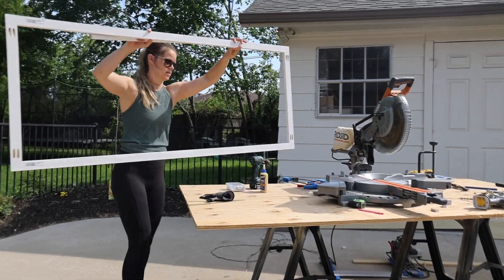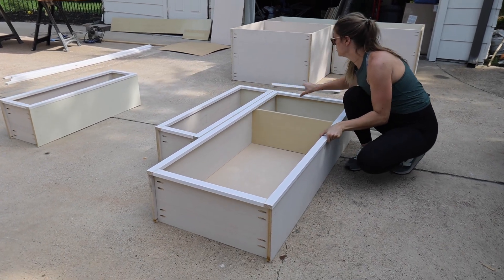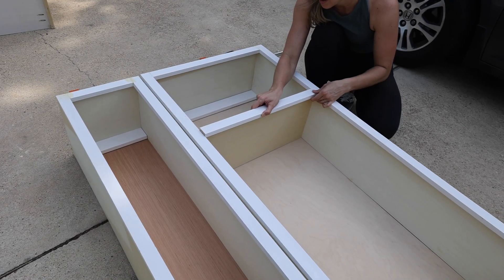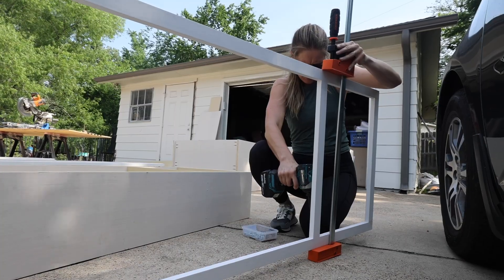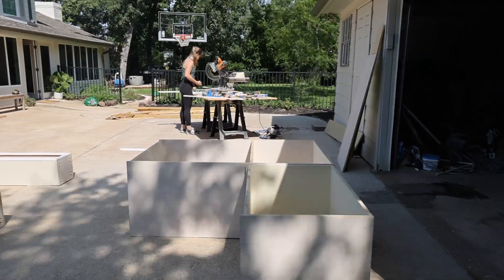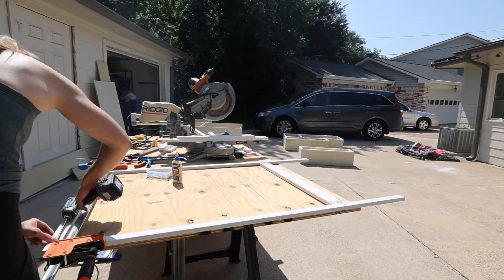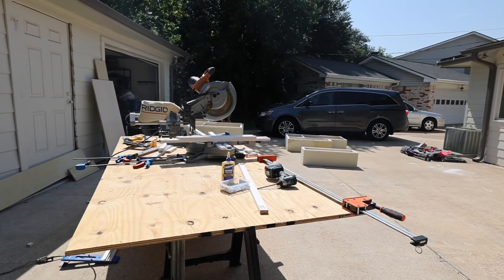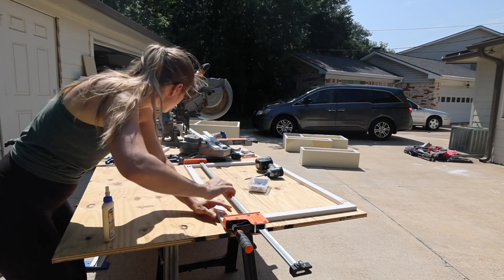To finish off the corner hutch cabinet, the main part of the face frame was built, then laid out and marked where the last horizontal board needed to go. Once all of the cabinets on the range wall were finished, the same process — measuring, cutting, pocket holes, and assembling with wood glue, clamps, and one-and-a-quarter-inch screws — was repeated for the cabinets that would go around the refrigerator.